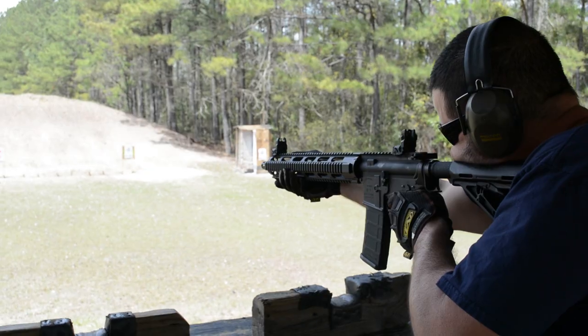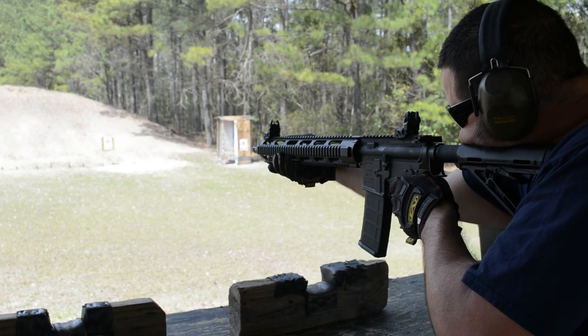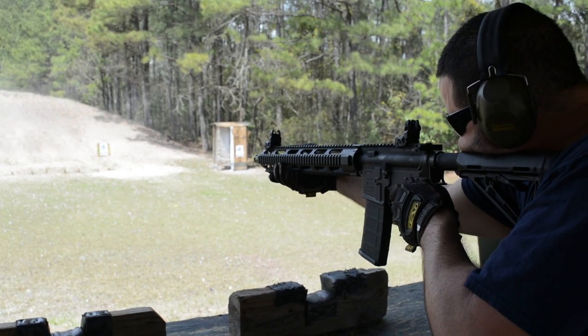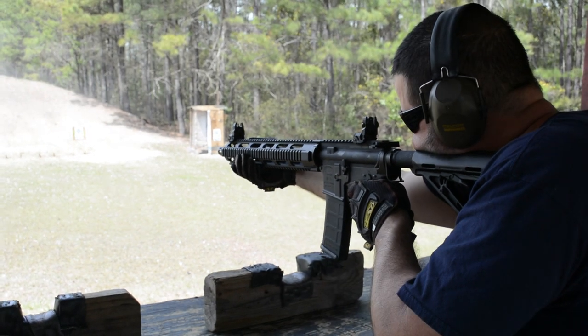The sights are going to be Magpul MBUS Generation 2. I like it — backup sights, you guys know the deal, you press it and it comes up. I think I paid about 80-something bucks for the two sights.